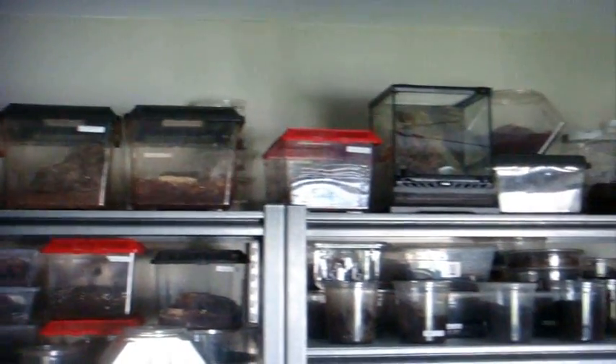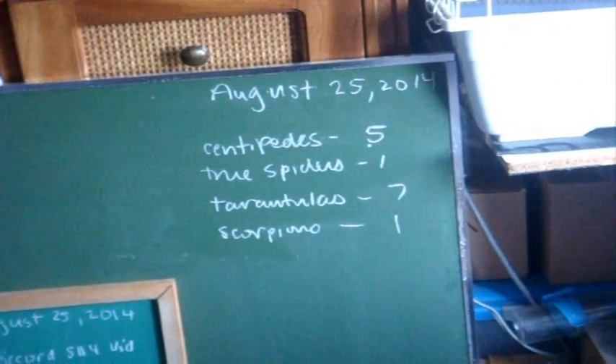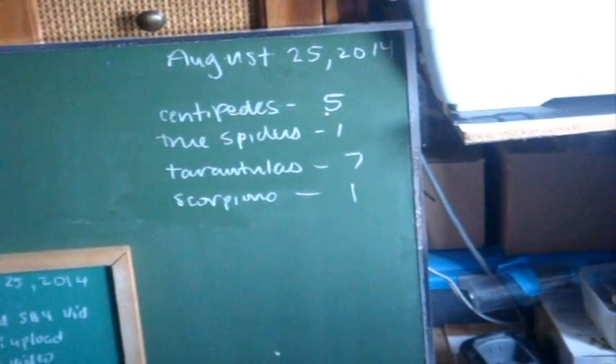I've started to get into scorpions now. This is an adult female Babycurus jacksoni, the Rusty Thick Tail Scorpion — a good 2 to 2.5 inches, which is the maximum size a B. jacksoni gets. The gigas gets up to 3 to 3.5 inches. So the top shelf is done — to give you an idea of what I have so far: five centipedes, one true spider, seven tarantulas, and one scorpion just on that shelf.